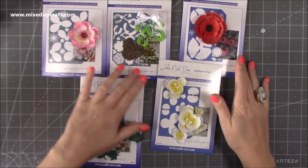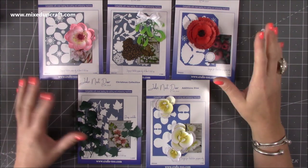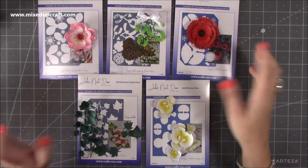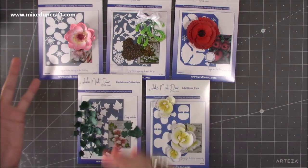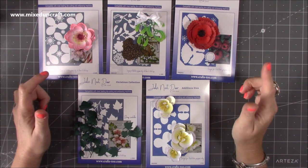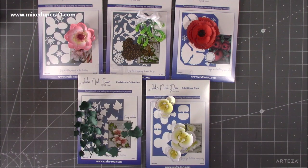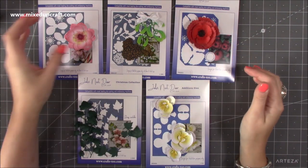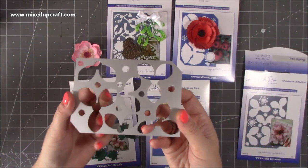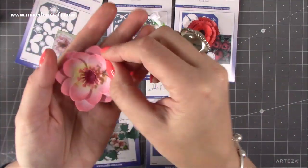Lastly I picked up these John Next Door dies — they also do matching stamps but I thought I'd just get the dies first and then decide. The stamps give you detail on top of the flowers and vines, but you can add detail yourself. These are from the Christmas collection but you can use them all year round. This one I believe is called the Christmas Rose — each one is a plate so you only have to run it through once per colour. I die cut them all on white, then inked the centres in yellow, outer parts in pink, and filled in the middles.